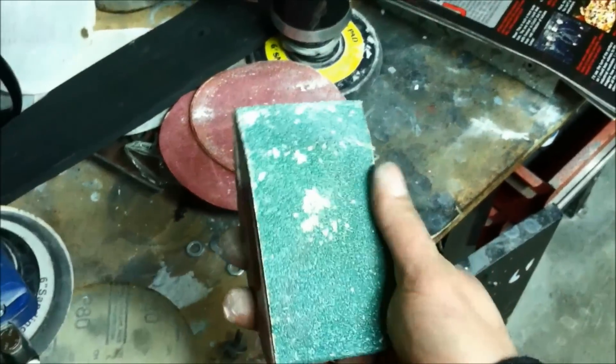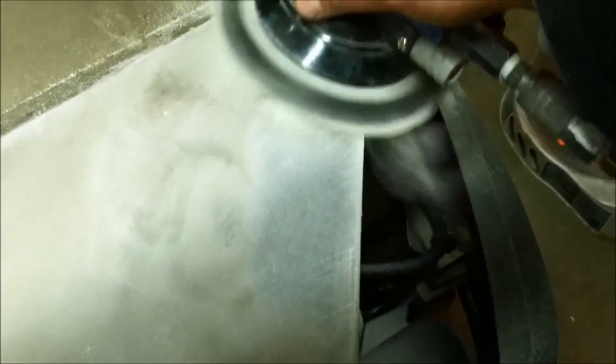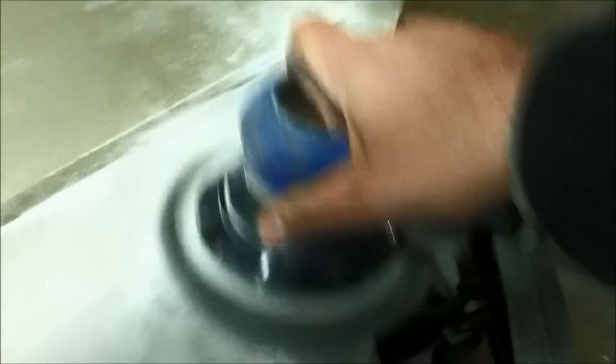I got that sculpted to the right shape with — what is this stuff — I think it's like 40 grit, that real heavy green stuff you put on the board files. Now I'm going to smooth it out with some 80. Then I'm going to hit it with some 160 and maybe some primer, then some 320 or 400 or whatever I got laying around. And then she's done.